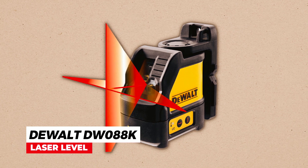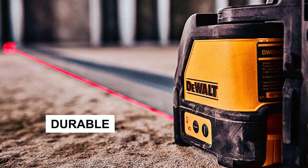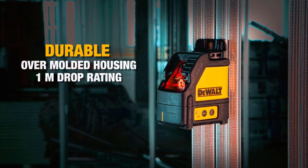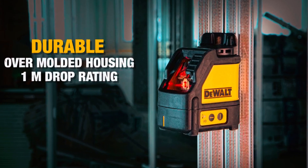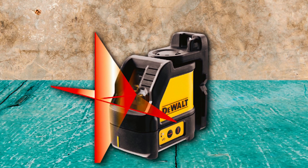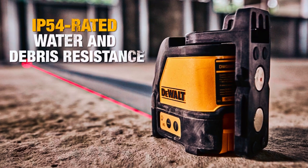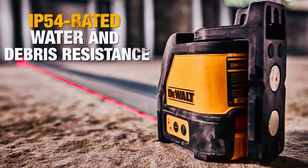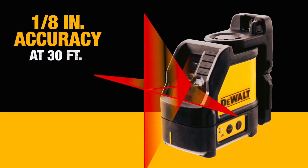The Dual Deego E088K Laser Level is a versatile and durable tool ideal for a range of leveling and layout applications. Its patented magnetic bracket allows for easy mounting on metal surfaces, freeing up your hands for other tasks. The self-leveling feature ensures accuracy and saves time, while the one-quarter-inch 20-thread mount allows for use with a tripod, sold separately. This laser level is water- and debris-resistant, perfect for tough job site conditions, and its one-meter drop rating ensures durability. It delivers reliable results with an estimated precision of one-eighth inch at 30 feet.